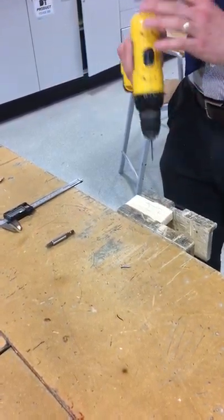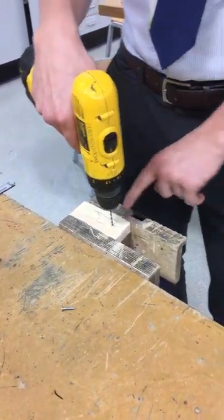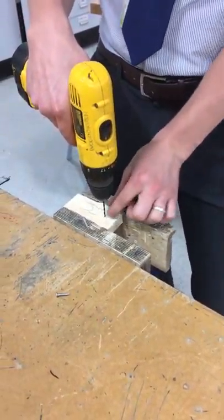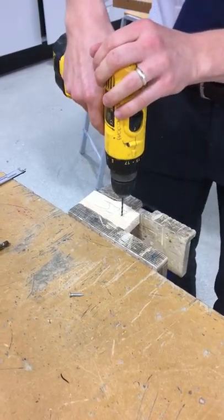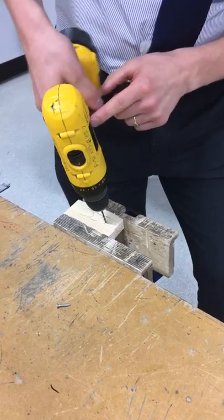The next thing we need to do is drill a pilot hole. We're not going to drill all the way through — just halfway into this piece of wood — and then we're going to attach and put a screw in place. Set your work up in line.